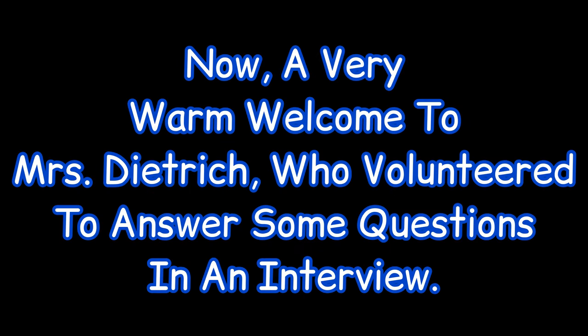Now, a very warm welcome to Miss Dietrich, the head chef at Norval, who volunteered to answer some questions in an interview. I've had an amazing opportunity to ask a few questions in a short interview with Norval's head chef, Miss Dietrich. We're going to ask her a few questions, and the first question is: what inspired you to cook?